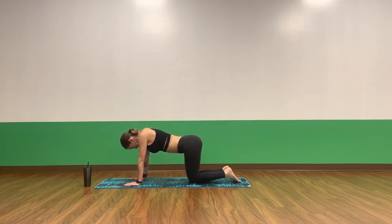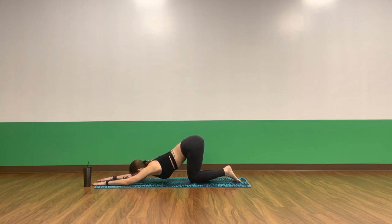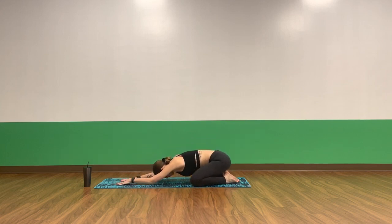Bring your inner thighs to touch. Take an inhale breath. Exhale, puppy pose. Reach your arms long. Gently bring your chest, your chin, and your forehead down. Lengthen your fingertips. Actively press your armpits down towards the mat. Stretch out your shoulders and your chest. Using the strength of your belly, slowly lift your face away from your mat. Take your arms back towards you. Open up your knees, child's pose — bring your toes in. Sink your hips towards your heels. Reach your arms nice and long. Relax your forehead. Open up your inner thighs.